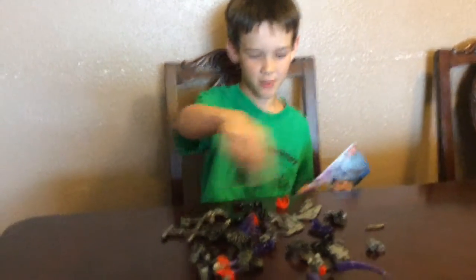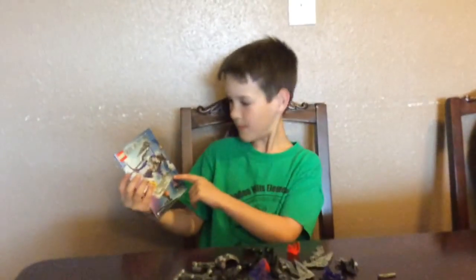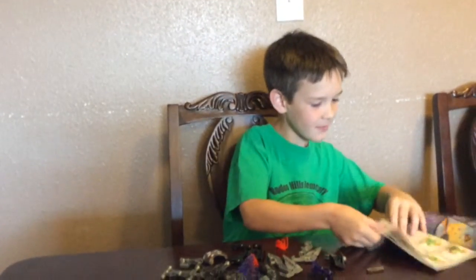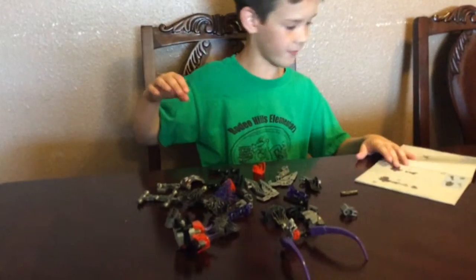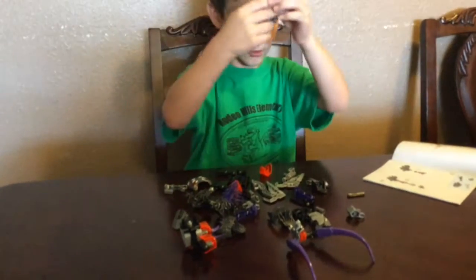Here are all the pieces you need to build in order. Okay, so first we start by building the legs after we put something together on his body.